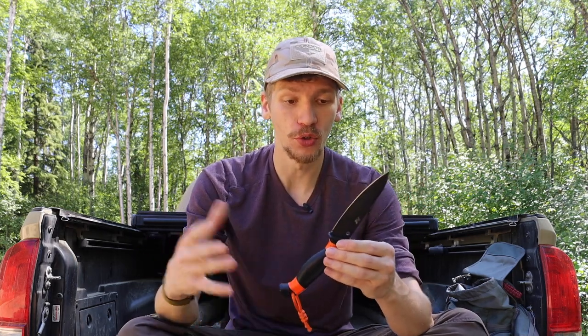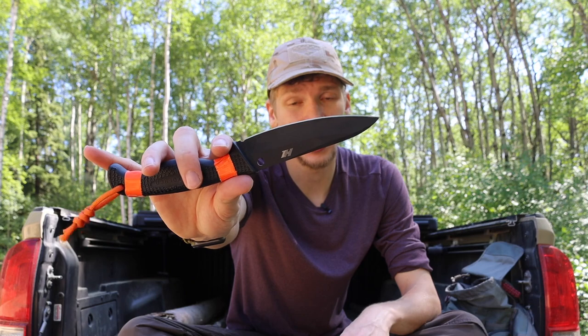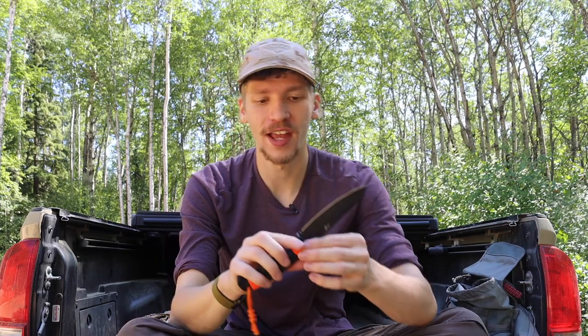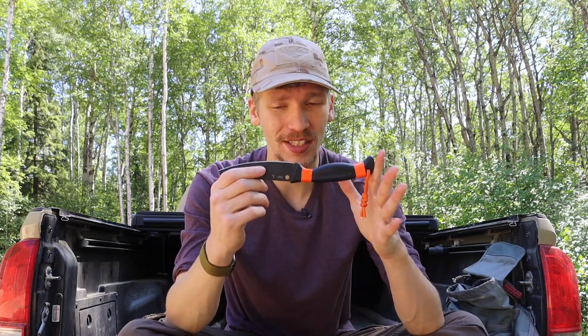The only real disadvantage to this aquatic blade is that it is all black — so if you need that tactical look, great, but for survival I want to identify the knife quickly. That's why I added the orange bits to help it stand out against backgrounds. Aside from that, it is a really solid blade made out of H1, so it's going to be super corrosion resistant. Expect more content about setups for aquatic or wet environment survival blades — this is definitely not the last time you'll see the H1 Aqua Salt.